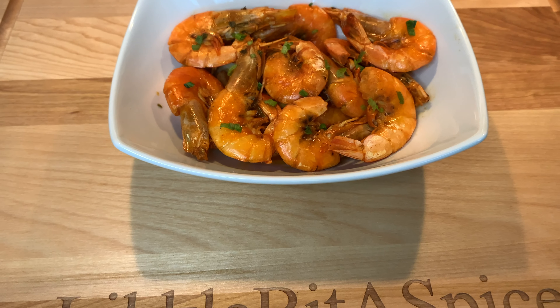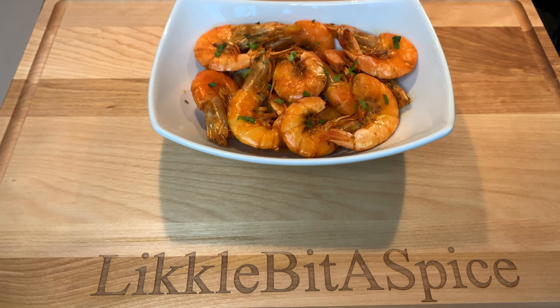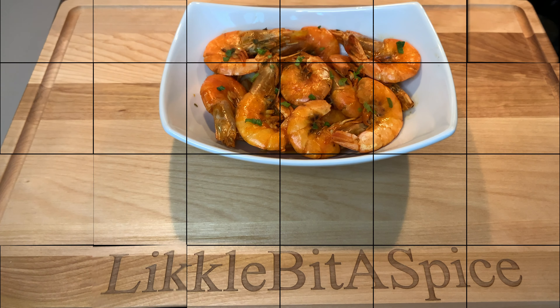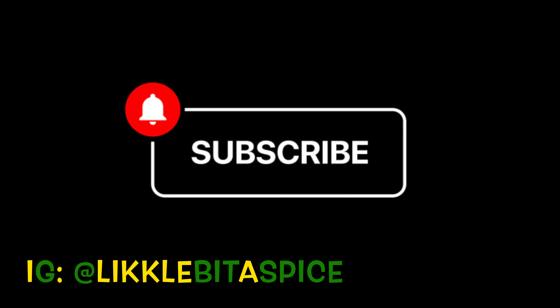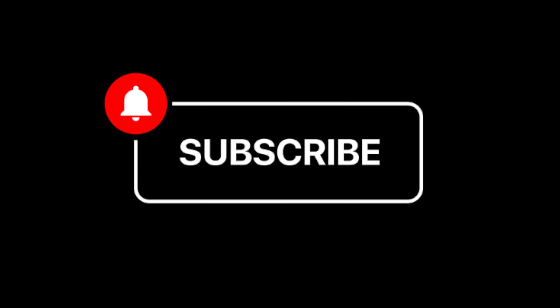Thanks for watching, guys. Stay tuned for new videos every week. I want to thank all of our new subscribers — thanks for the support, and we hope you guys keep on coming back. Let us know in the comments which recipes you want to see next. Thanks, guys — bye!